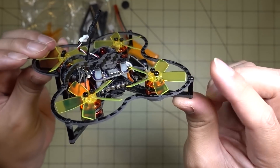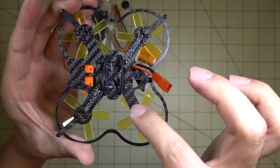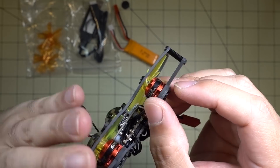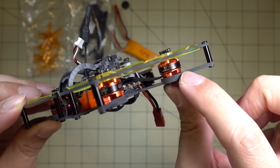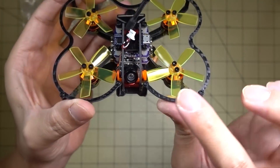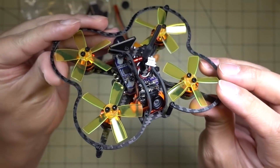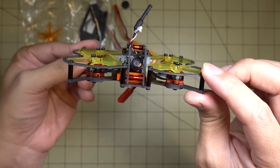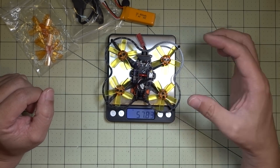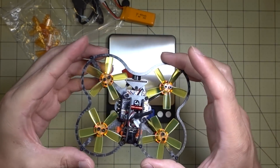It shouldn't be too hard to take this prop guard off if you want to fly it without the prop guards — it looks like a standard frame here. You'd just have to remove the motor screws and probably use some different screws since you'd be removing this part. Get rid of this part, unscrew these standoffs, and you should have a pretty light setup if you just want to fly it outside only.